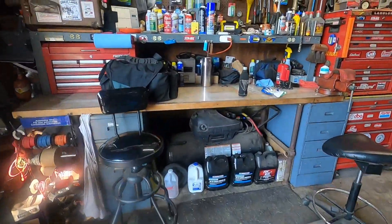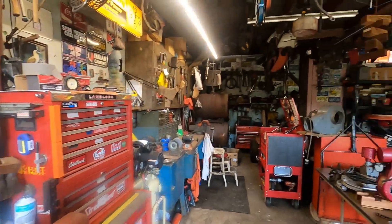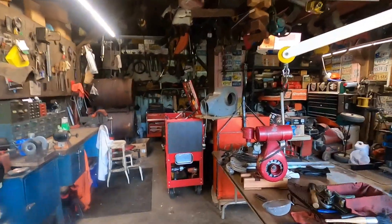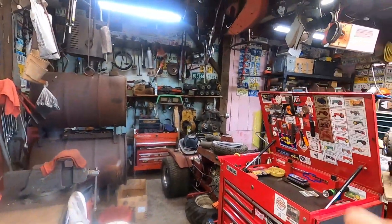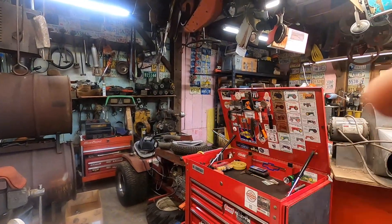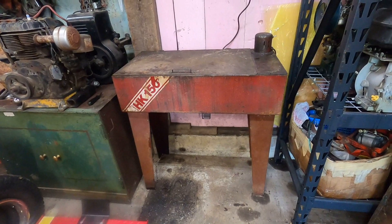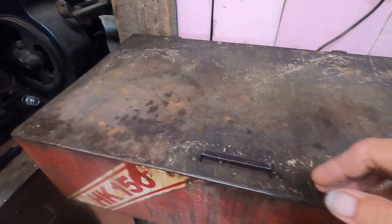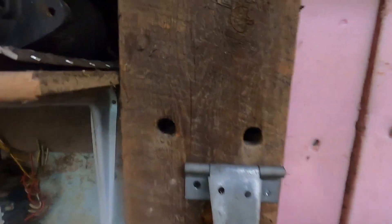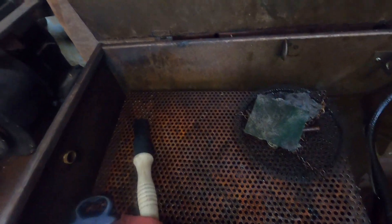That was pretty much all I said in the first take where I didn't hit the record button. Now I'm going to commence doing what I said, and I'll see you guys when that parts washer makes its way over there. All right, it wasn't a big deal — we got it over here and I'm not leaking, so that's a good thing. Put my hanger back up, just put it on the beam here — that just holds the lid up for me. Nice, good flow.